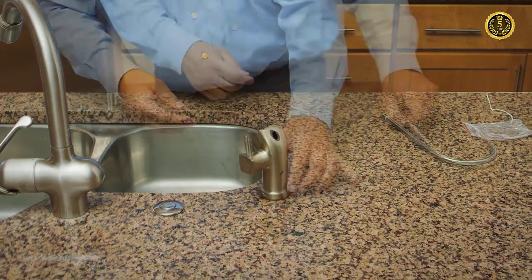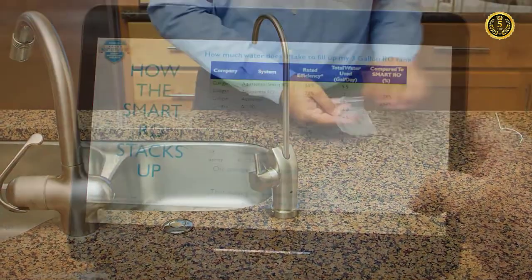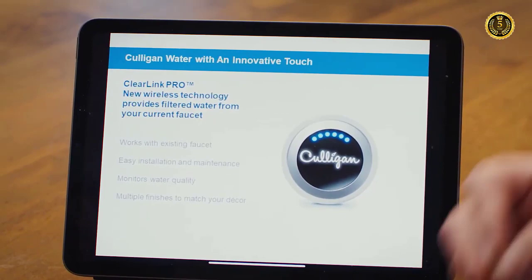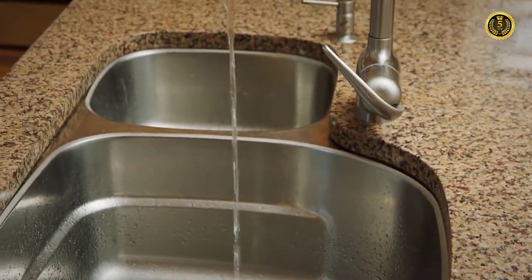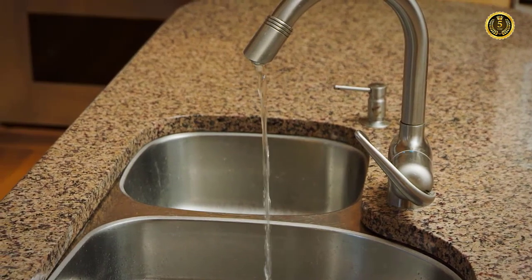If a new hole is required, that may be done at the time of installation or ahead of time. Culligan RO systems also offer the option to get filtered water directly from the kitchen faucet with our unique ClearLink Pro technology. This is a button that wirelessly connects with your system so you can switch from unfiltered to filtered water from your faucet with one tap. No drilling or second faucet is required.